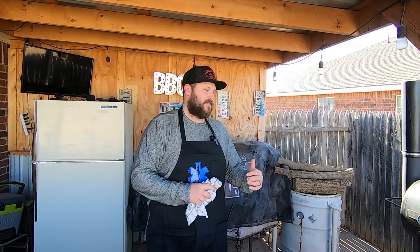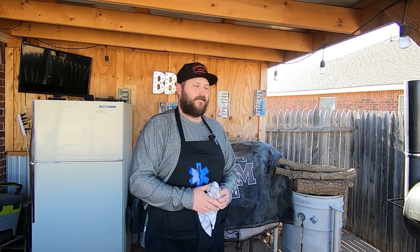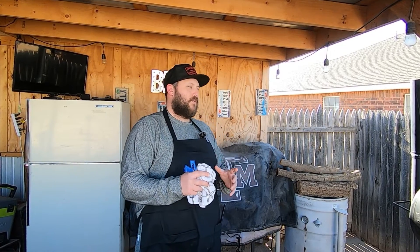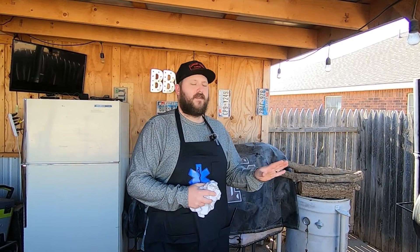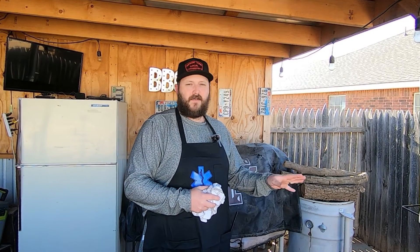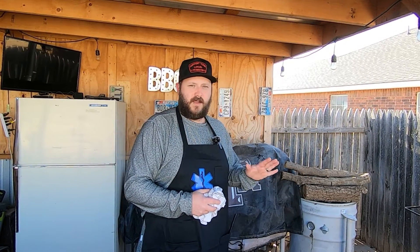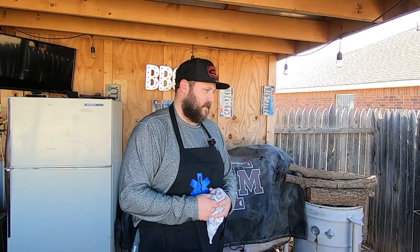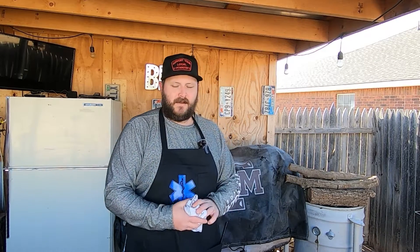I think it's time for us to start a fire and see how this thing flows and how it burns. I believe I may be able to take away the plate completely, and if I do need to use it it'll just be for radiant heat, much like a blocking log or a water pan. I'm excited to see the turnout — let's go ahead and get it lit up.